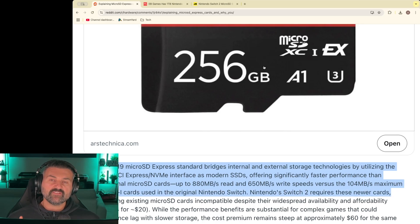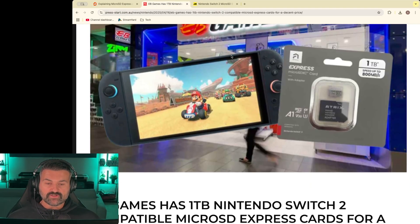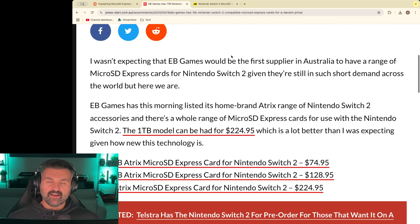The new Nintendo Switch 2 will require a very specific SD card, and if you're in Australia, EB Games of course has compatible micro SD Express cards.